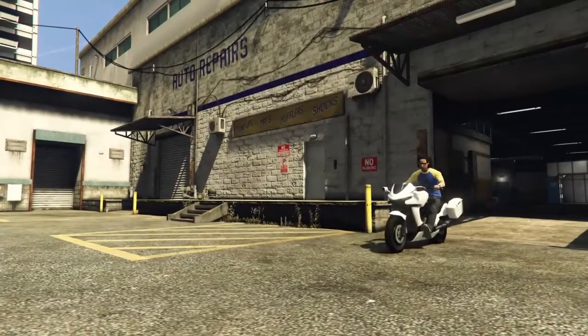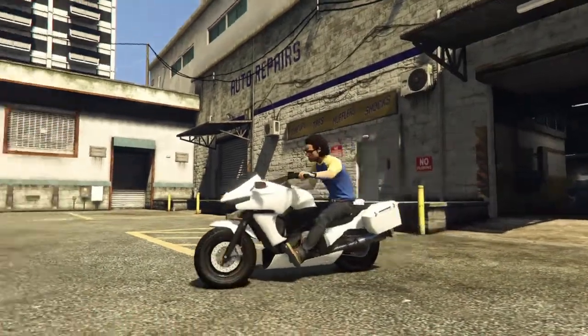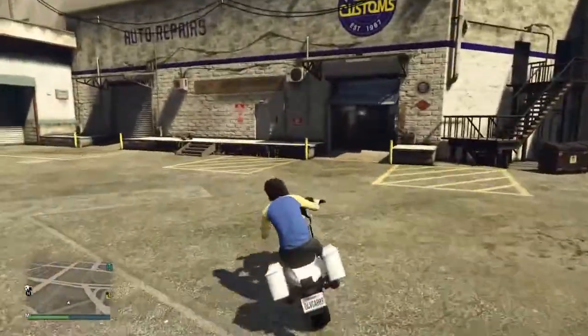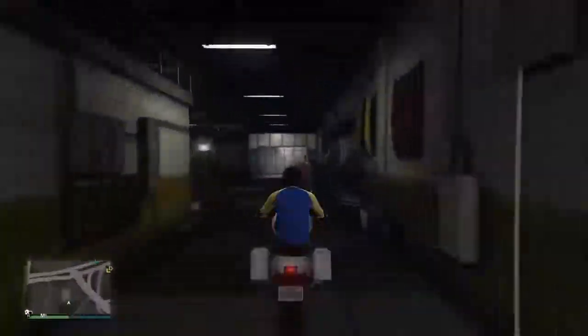Hey, what's going on? It's Officer here, and welcome back to the Grand Theft Auto 5 video. In today's video, I'm going to be showing you guys how to make a police motorbike in Grand Theft Auto Online or Grand Theft Auto 5, whichever you fancy.